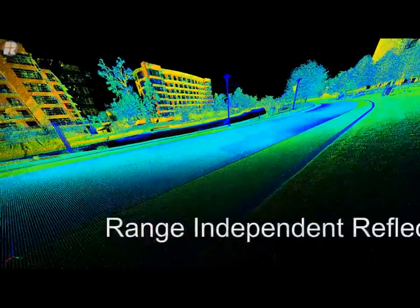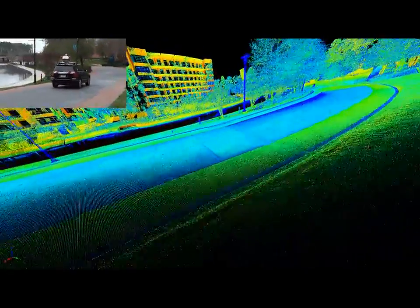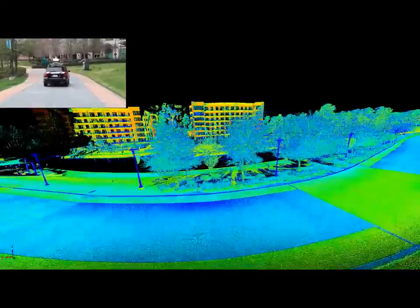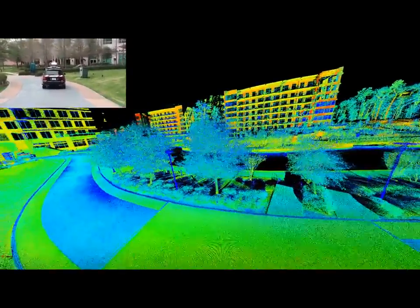As you can see in this range-independent reflectance image, the far buildings are showing orange or yellow colors, and you can determine that those colors are not governed by the distance from the laser scanner.